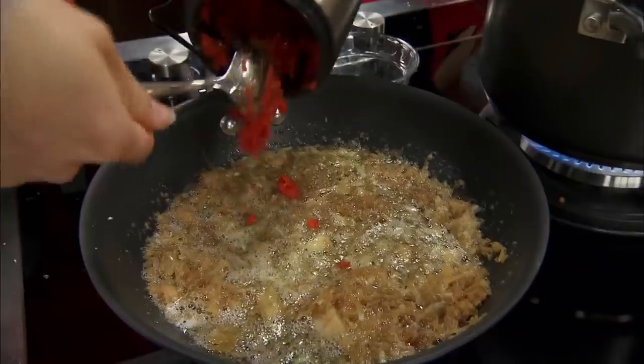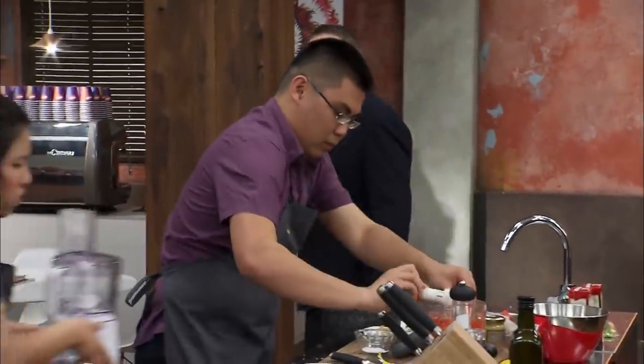Top ten is the next stop. Work hard and make sure you don't miss out. Get moving.